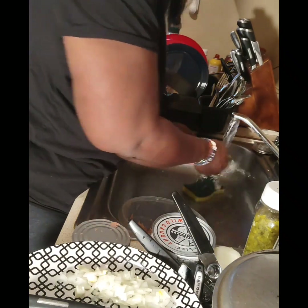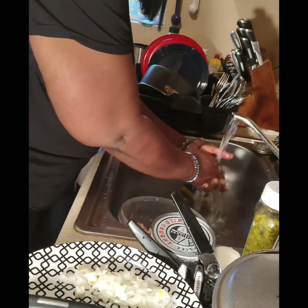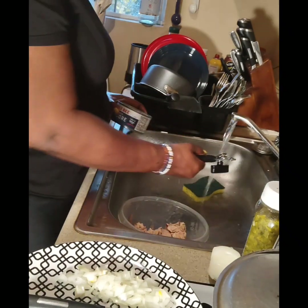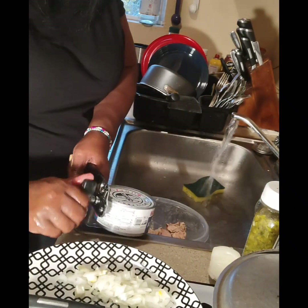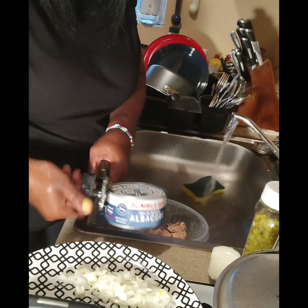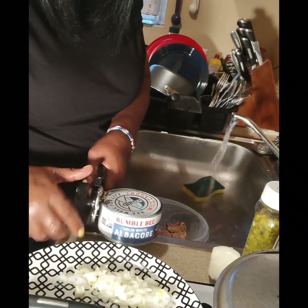Wash your hands. We'll go to the second can. In the second one it's a little yellow, you know.